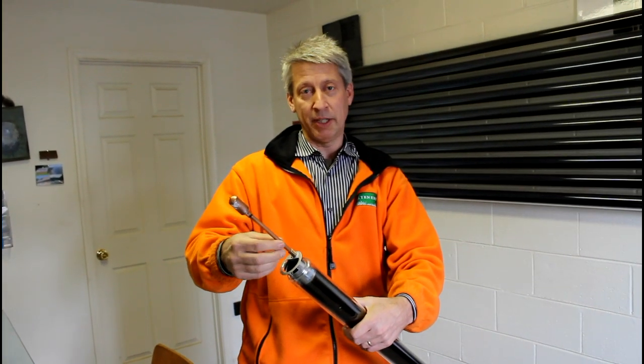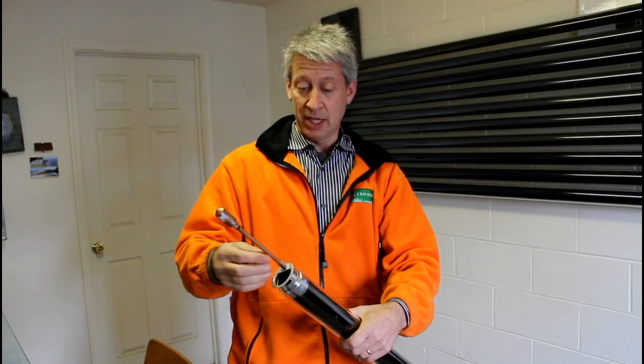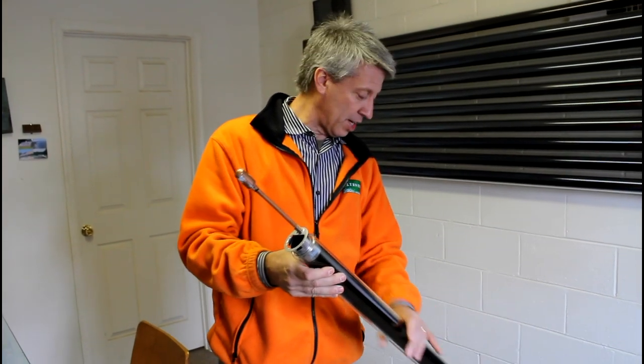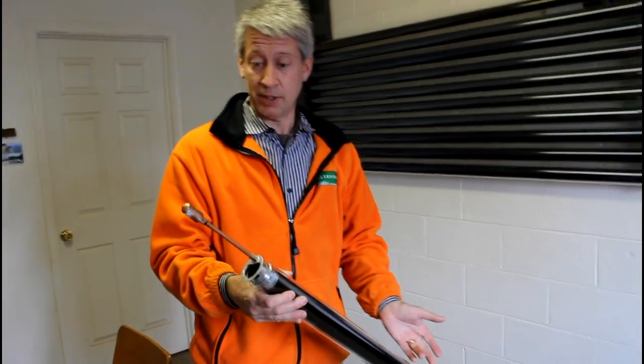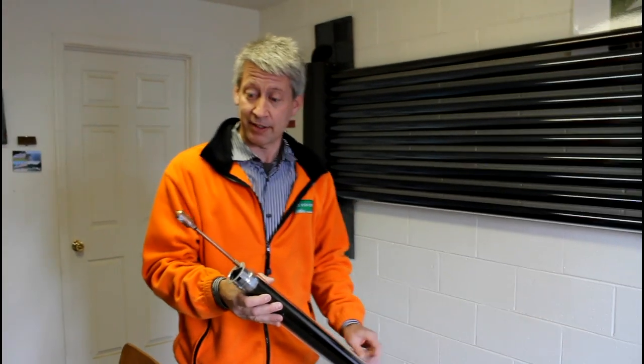It has a tiny little bit of water in it — about a teaspoon — and the temperatures generated inside this tube are very high. They can get as high as 350 to 450 degrees in as little as five minutes of direct sun.